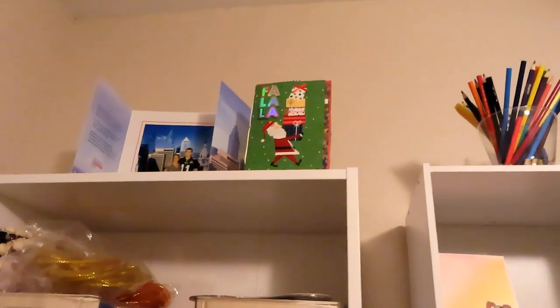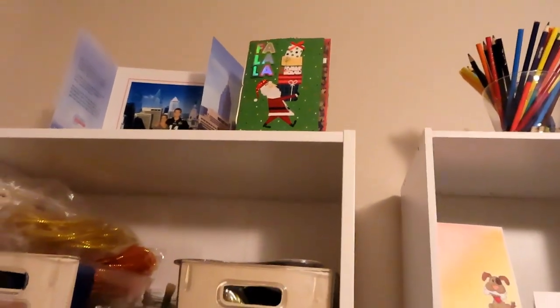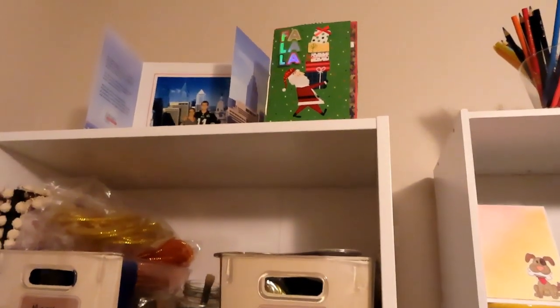And that's why I have every single Christmas card — because I thought, oh yeah, I'm gonna make a bunch of these.